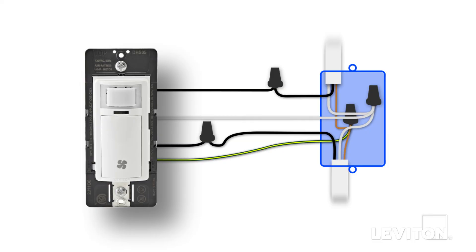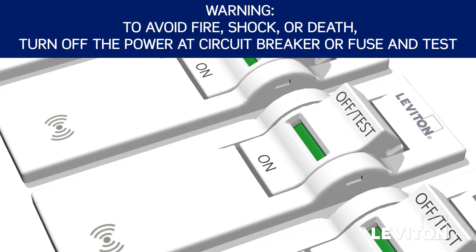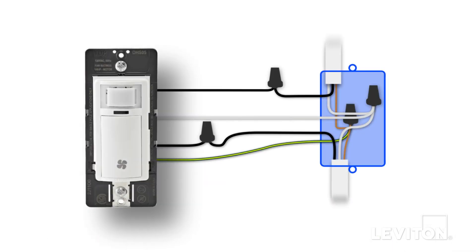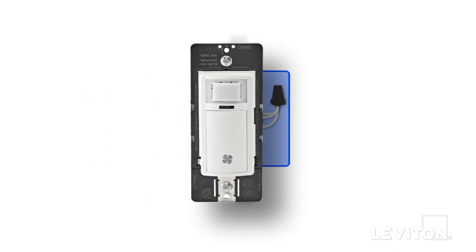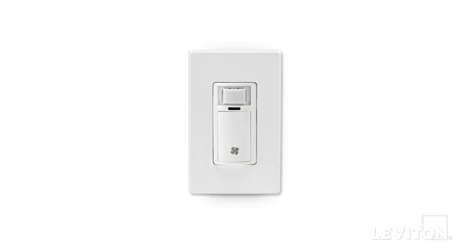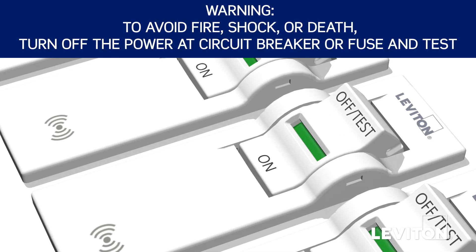Now we will mount the device to complete the installation. Turn off power at the circuit breaker or fuse. Gently bend the wires and push them into the wall box. Screw the humidity sensor into the wall box. Install the wall plate. Restore power at the circuit breaker or fuse.